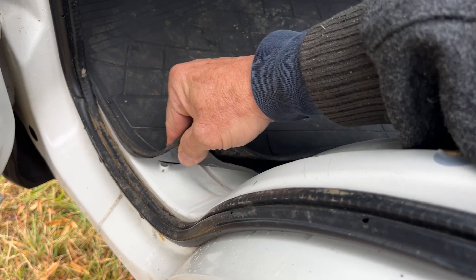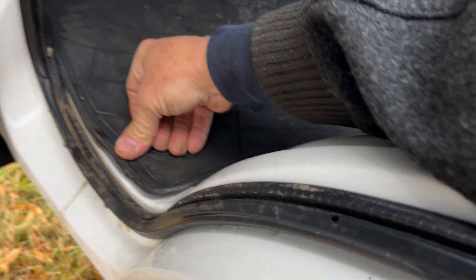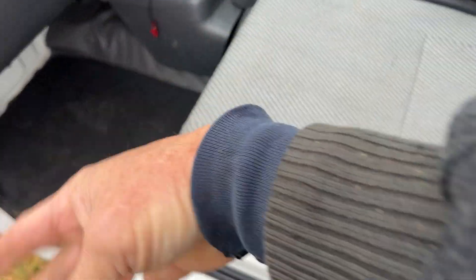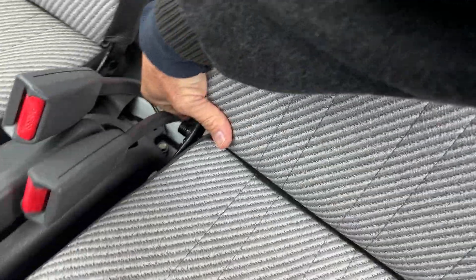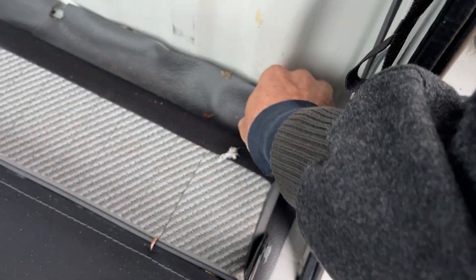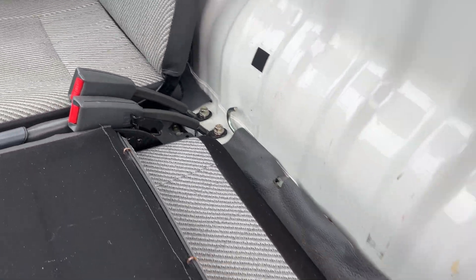Sometimes when I video these, I lift this mat and there's water under there. Somebody asked why, and that's because our guy hoses out the floor area, and it just takes a few days to dry out. But look at that — man, is that beautiful. That is so nice.